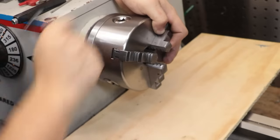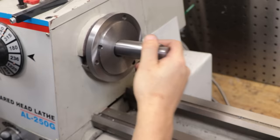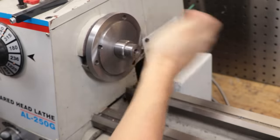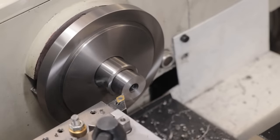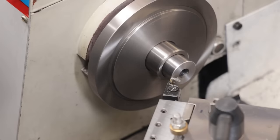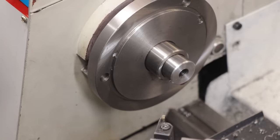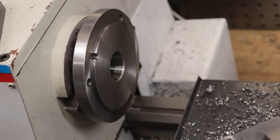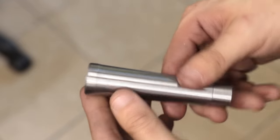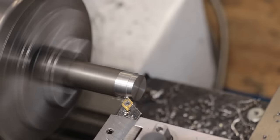I'll remove the chuck and get the part loaded into the spindle. That is the main body done for the moment. The next thing I need to do is machine up an end cap.